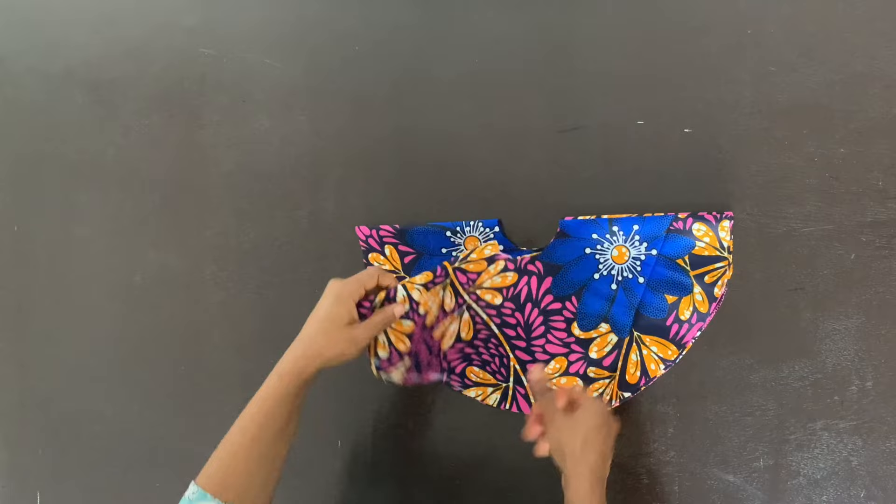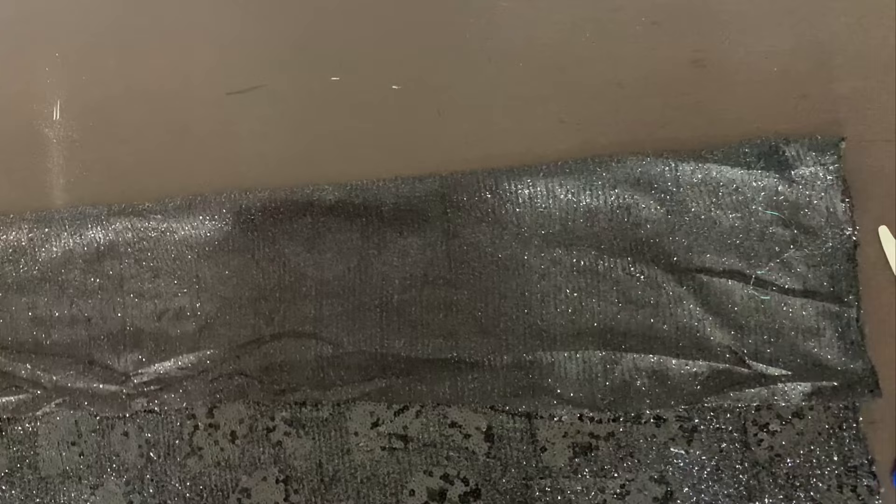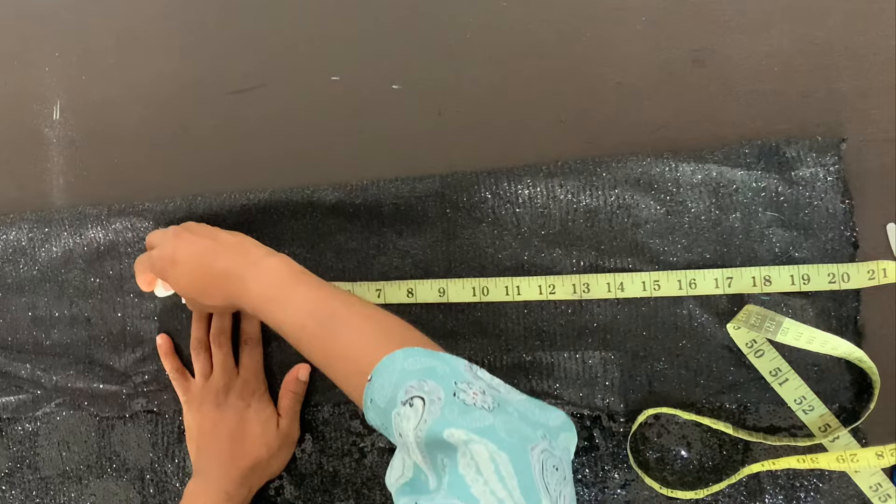So these are the two flares for the two sleeves. Now for the draping, I'm using this black lace fabric — it's kind of like a sequin fabric. And then I'm going to use this for the sleeve as well. So I'm going to go ahead now and cut the sleeve.